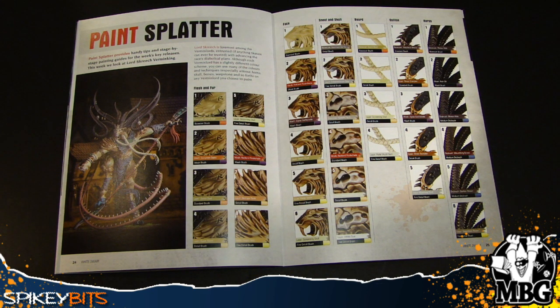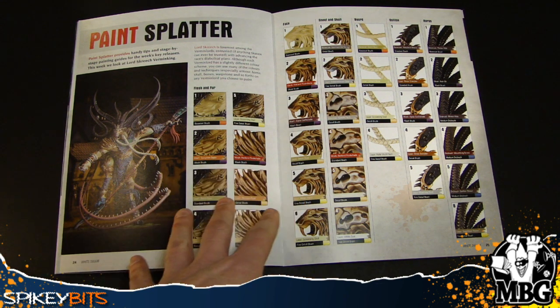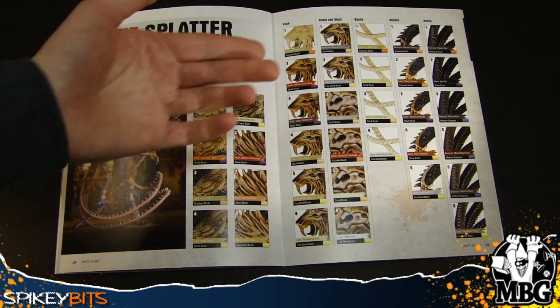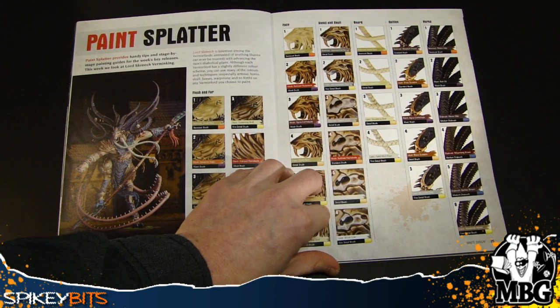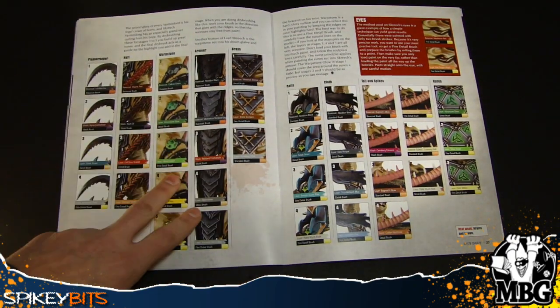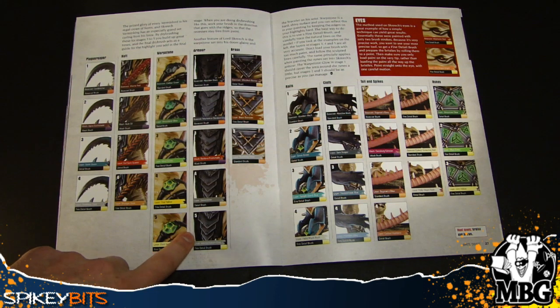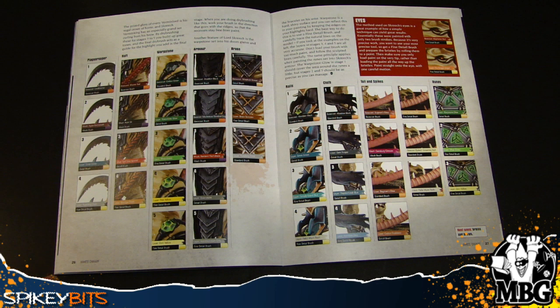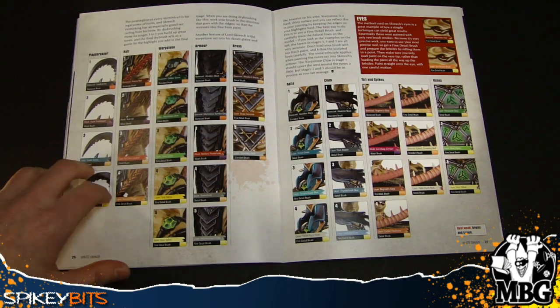Here's the Paint Splatter article, and like I said, it's a really good article because it covers so many broad topics. You've got flesh and fur, face, skull, snout and skull — snouts are actually kind of hard to do if you think about it — beards, horns, and then you get into some of the weapons, warp stones, armor. This is a pretty cool alternate armor scheme here — more like a dark Mechanicus kind of feel to it.